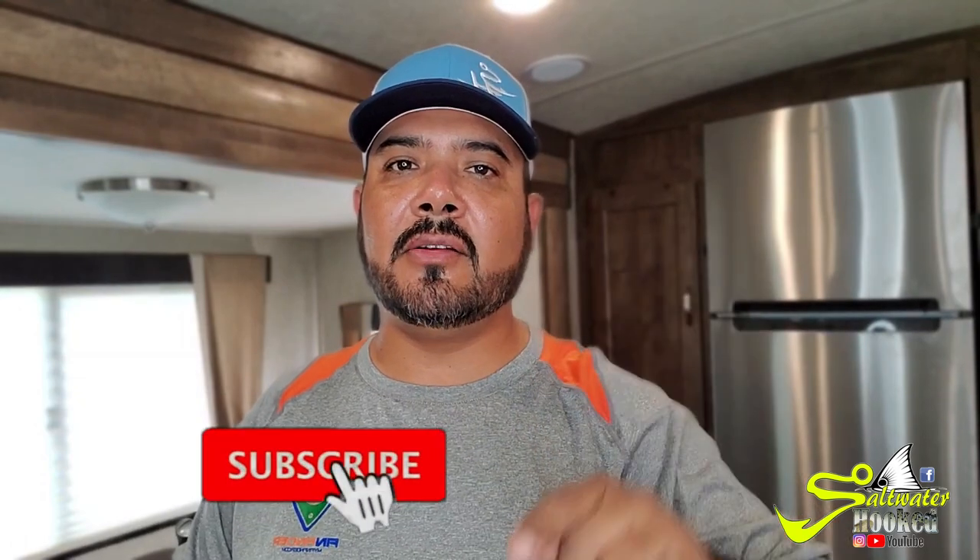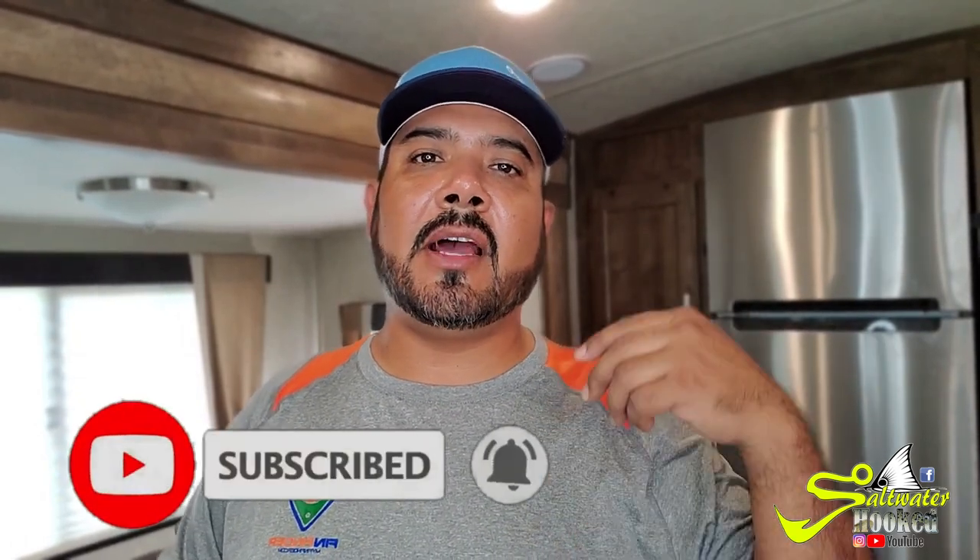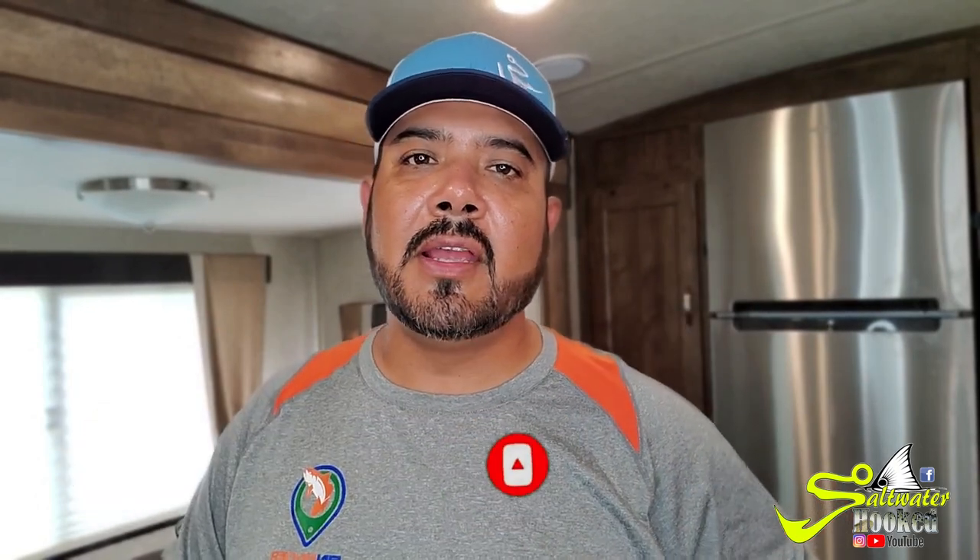Hey guys, what's up — Saltwater Hook again, another video for you today. Please take your time to subscribe to my channel and hit that notification bell for future videos. I am posting new content, different kinds of videos, not only just fishing.